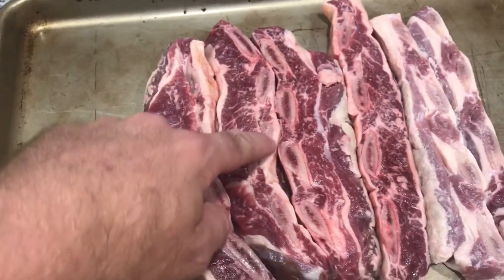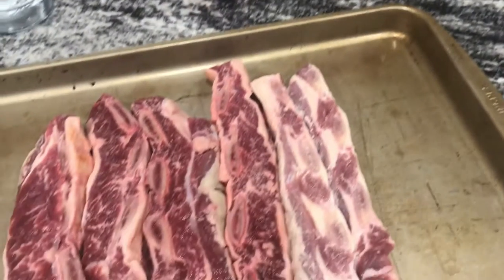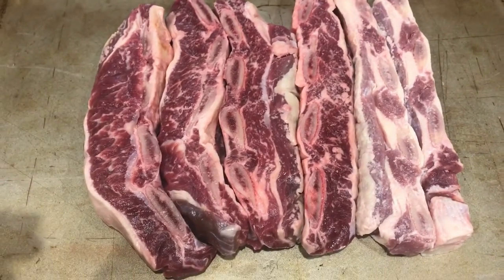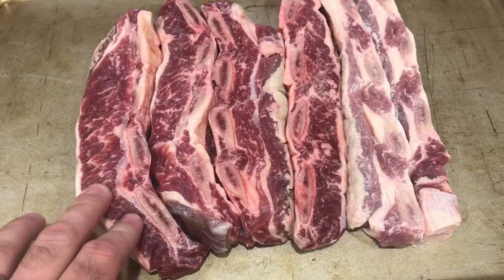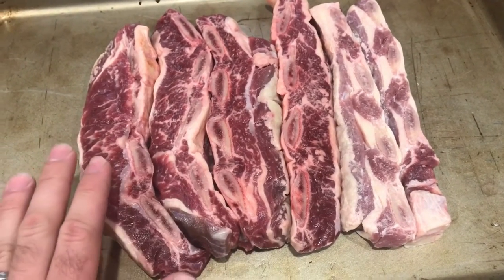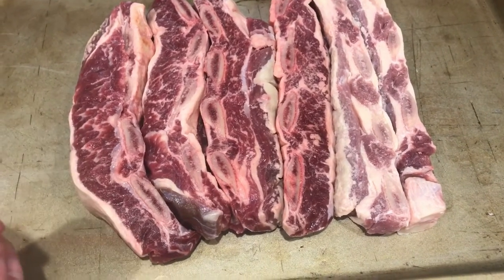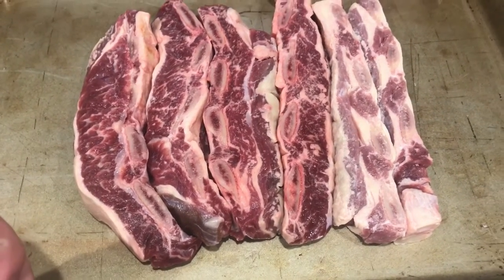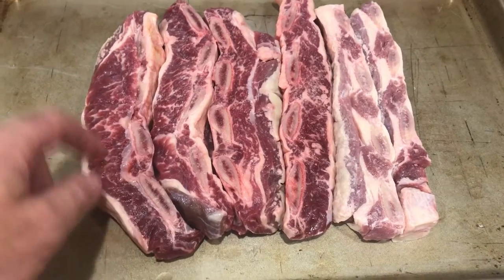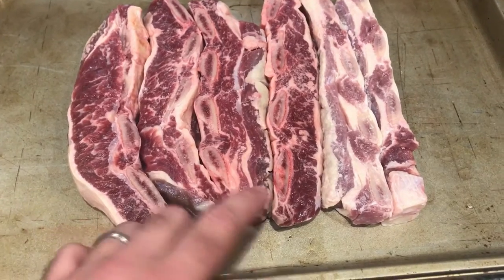There's a nice thick chunk of fat right there on the side of them. I'm going to season them with some Traeger coffee rub — that's what I've got, and the grill is preheating right now. I'm just going to rub them with the coffee rub, then smoke them for about two hours and cook them after that until they're tender. I mostly just wanted to show you the meat before rubbing it so you can see the quality.